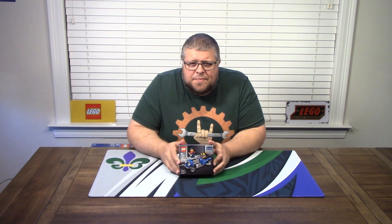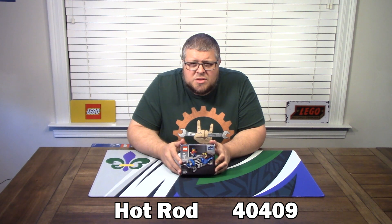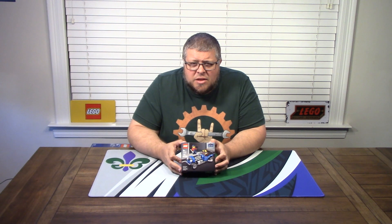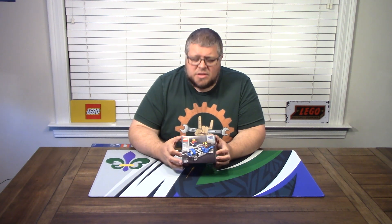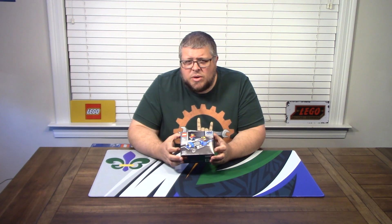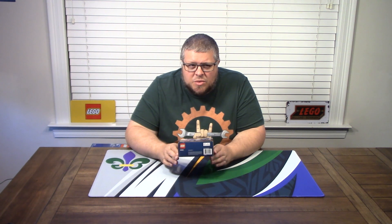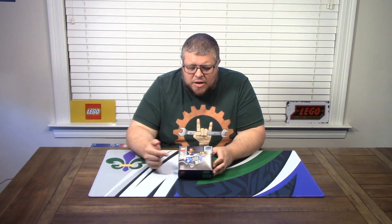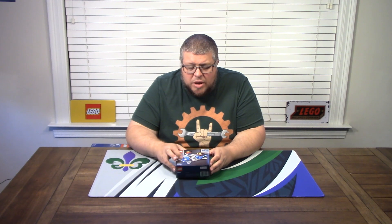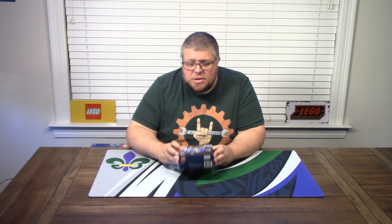So onto this kit. This is the Hot Rod, kit number 40409. This was released in 2020 and is part of the Creator Series, for ages eight and up. This has 142 pieces, and even though it just came out in 2020, it is already retired, so there are no VIP points available. I'm excited for this one — I love old cars, I love classic cars. I love when they make old cars out of Legos and make them look pretty accurate to real life. So I'm really excited about this one. Let's dig in.